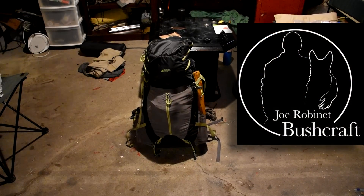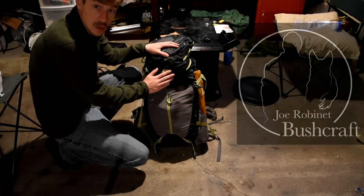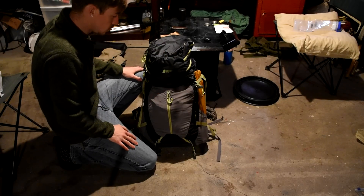In a few days Kyle and I are going to do a backpacking trip in West Virginia, so I thought I'd make a video going through my gear and how I pack for it.